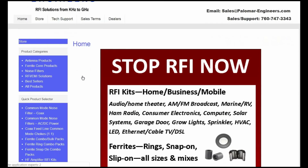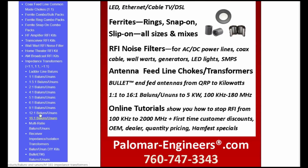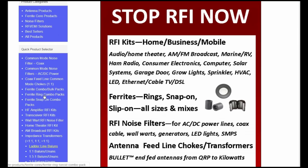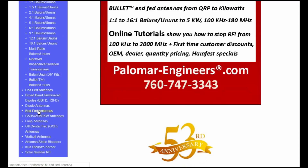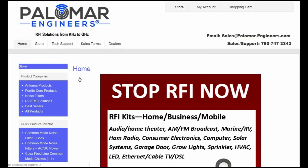If you're looking for a particular kind of product, on the left-hand side they've got pretty much everything listed: baluns with all kinds of ratios, common mode chokes of different kinds, ferrite beads, snap-on combination packs, RFI kits for HF amplifiers — that's a new one for me — things for loop antennas, off-center fed antennas, vertical antennas, Sterba curtain. You name it, they've designed products to go with that particular item.